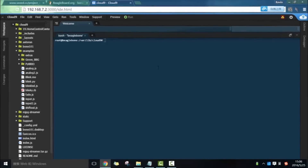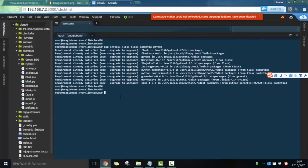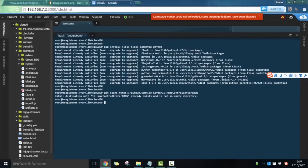Connect to your BiggerBone Green Wireless and open Cloud9 IDE. Install FLAG, FLAG Socket IO, and GAVIN. After that, download the code from GitHub and run this program.